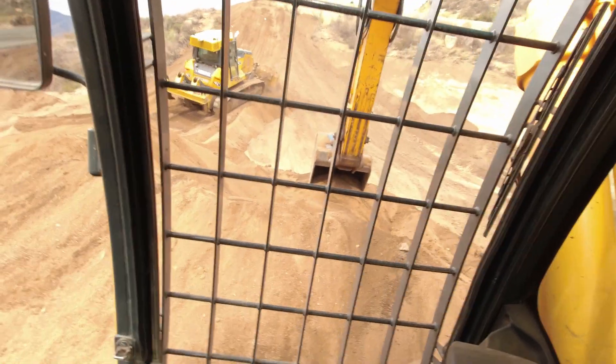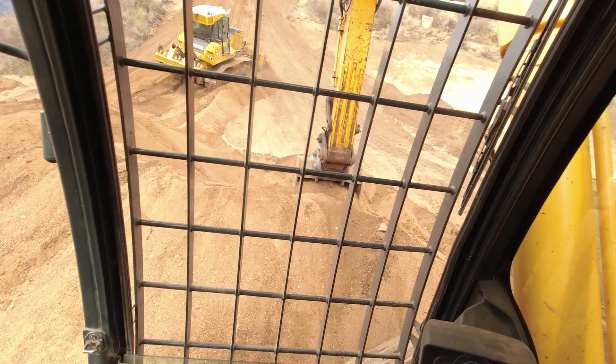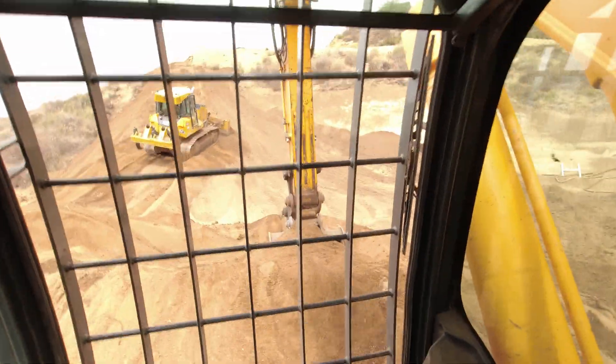I love excavators. I love running dozers. This is why I've been in this industry for over 40 years.